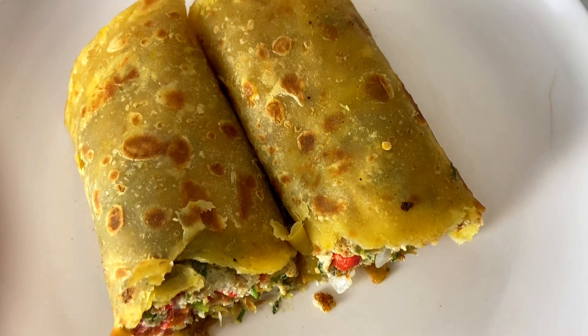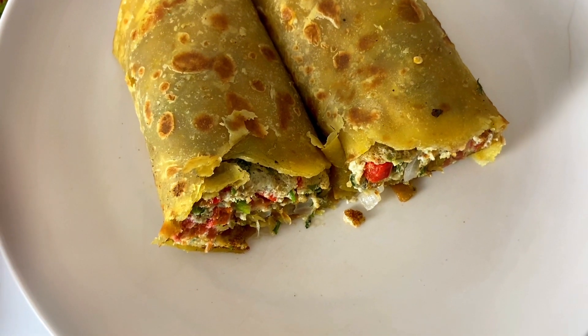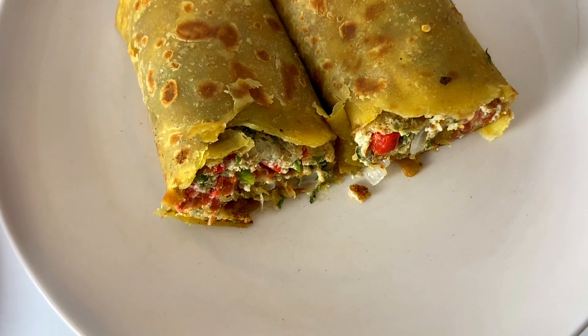That is how you make your rolex and it was really delicious. Make sure you try this recipe at home — it was really yummy! Till my next video, bye!